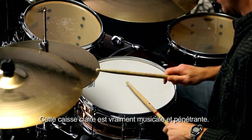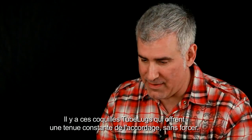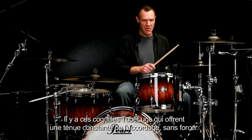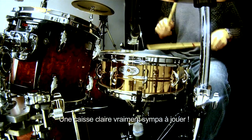This drum is quite musical and penetrating. The ease of the tube lug provides you that constant kind of tuning, tension-free. When I played the drum, it was snappy and bright and responsive. Really fun drum to play.